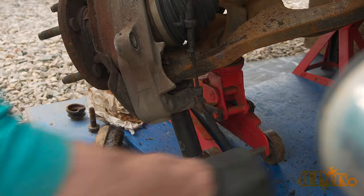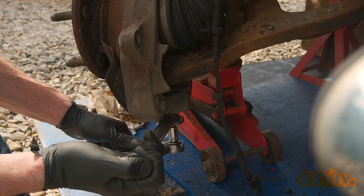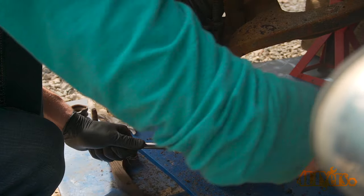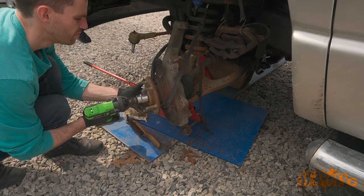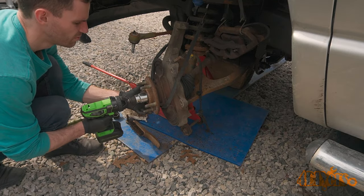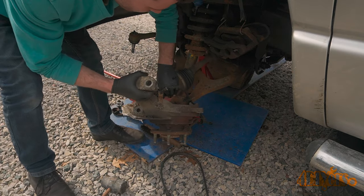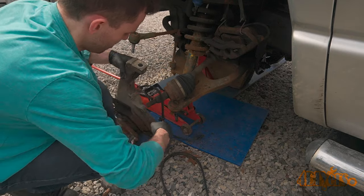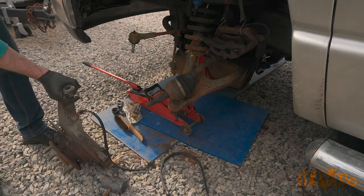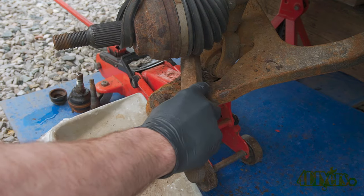The lower ball joint on this side doesn't have a castle nut either. The threaded stud was spinning, so a ratchet and socket were required while using a wrench to remove the nut. Now is a good time to check over the CV joints — I felt this one was a bit dry, so I did replace the grease. That'll be saved for a future video.